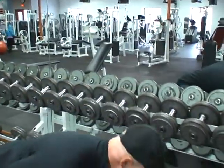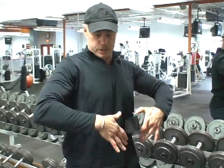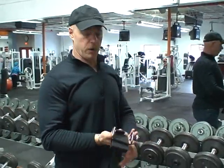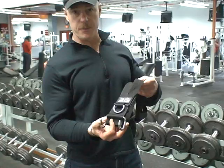The barbell version does the same thing — when you come up and clear your chest, the bar travels out away from your body, and that's what places the stress on your shoulder joints. So we at LPG Muscle came up with a much better system for the upright row.